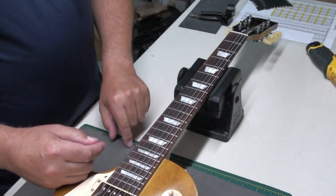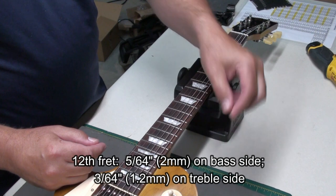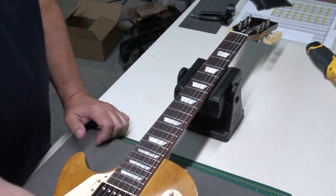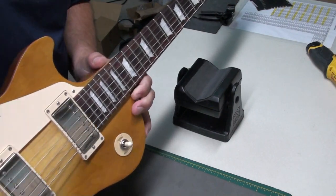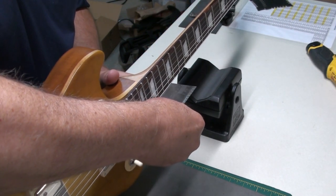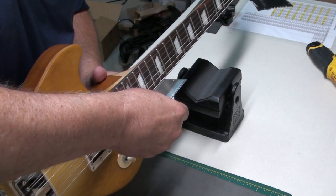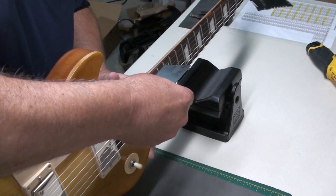Now let's look at the string height. At the 12th fret, Gibson's spec is 5/64 on the bass side and 3/64 on the treble side. Just by eye I can see it does come down like that. Using my string gauge ruler — flipped upside down since it's a left-handed guitar — we're right at five on the bass side and the treble is riding four. I don't mind that at all; I always find 3/64 is very low. Pretty close to factory spec — very acceptable.